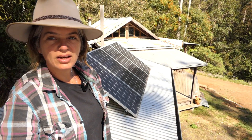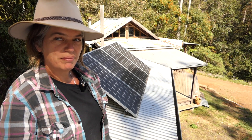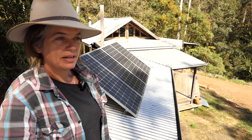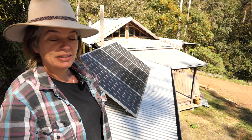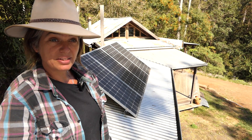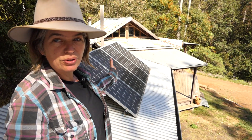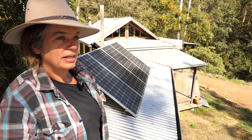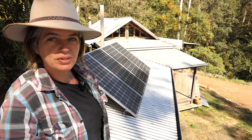Hi, it's Ilka from the Off-Grid shop. I've got a question for Mike and the boys, and it might interest anybody that's either wanting to go off-grid or currently lives off-grid and, like me, has a really small solar system. As you can see, I've got four panels on the roof and I've got an inverter downstairs with two batteries connected. It's a 500 watt system.